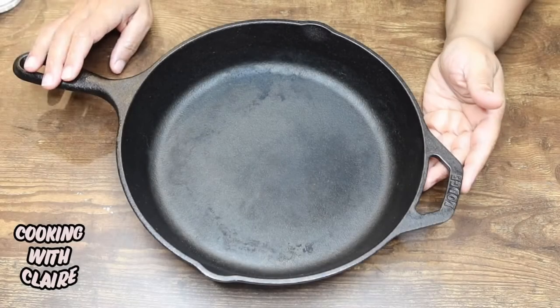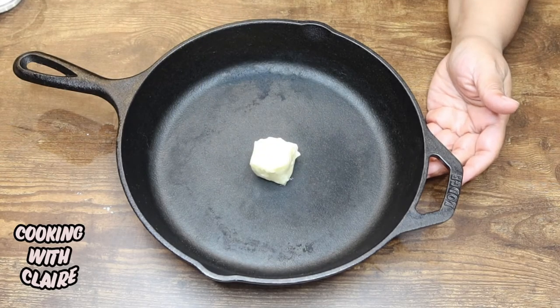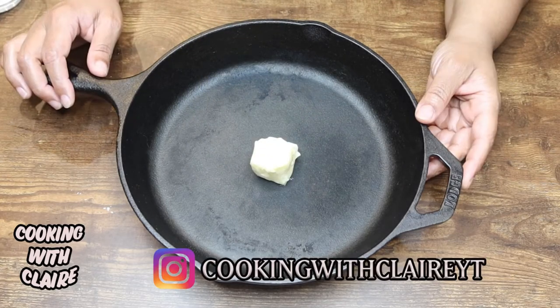I have my cast iron skillet here. To this I'm going to add two tablespoons of butter and I'm just going to put this in the oven on 400 degrees just to let my butter melt and let my pan get hot.